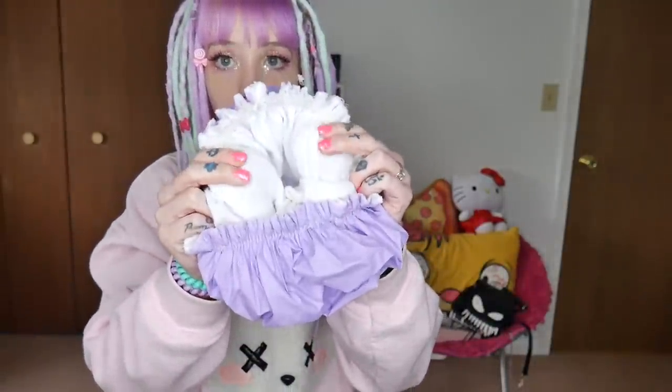On the days that I don't wash my dreads and only wash my bangs, I use a shower cap I got at Walmart. The inside is lined with a terry cloth that helps wick moisture away from my dreads. I just put them up in a bun, tuck this over top of them, and wash my bangs. I wash my bangs almost every single day if not every other day.